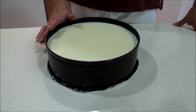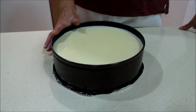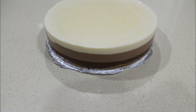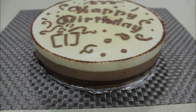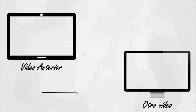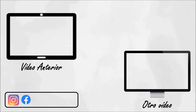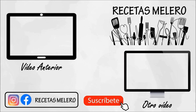We hope that you like it. The ingredients will be in the description box. Give it a like and subscribe. I'll see you next time.